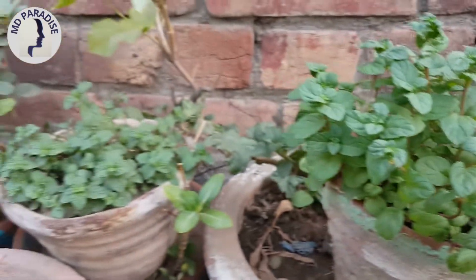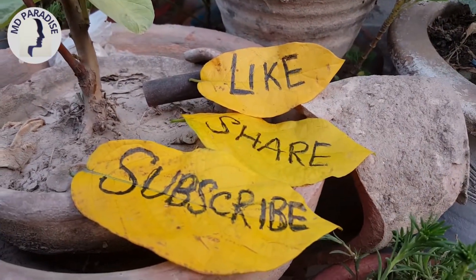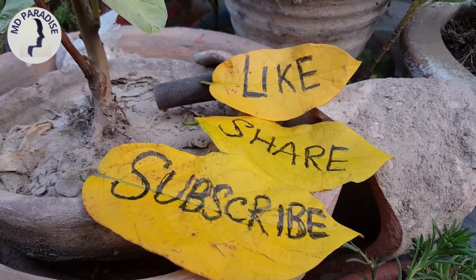I hope you liked my video. Share my video and subscribe to my channel. Thanks for watching. Allah Hafiz.